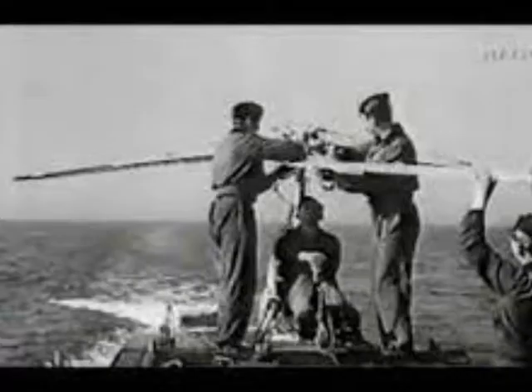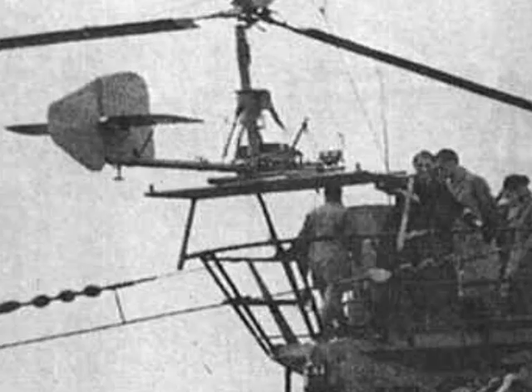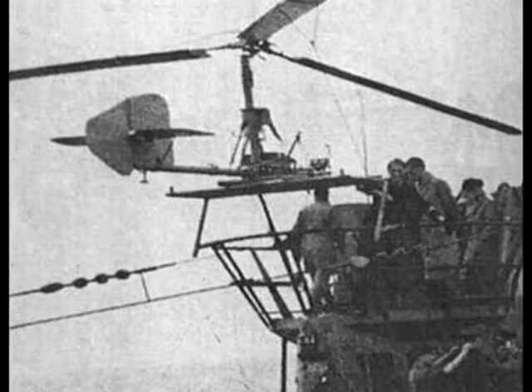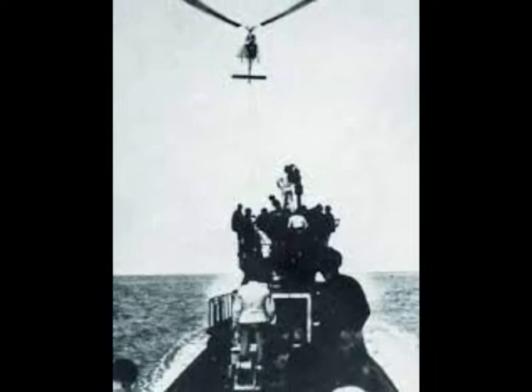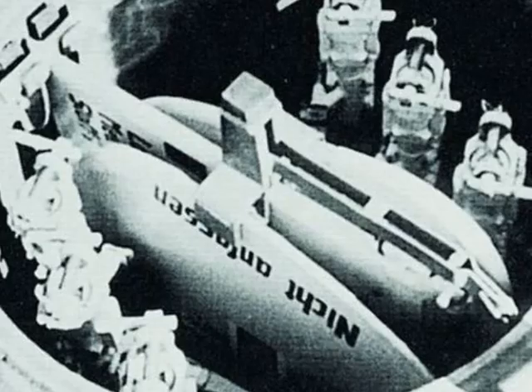The FA-330 could be deployed to the deck of the submarine by two people, and was tethered to the U-boat by a 150-meter-long cable. The kite would then be deployed behind the U-boat with its observer pilot aboard, raising him approximately 120 meters above the surface, and allowing him to see much further — about 45 kilometers — compared to the 10 kilometers visible from the conning tower of the U-boat. The pilot reported his observation results by telephone.